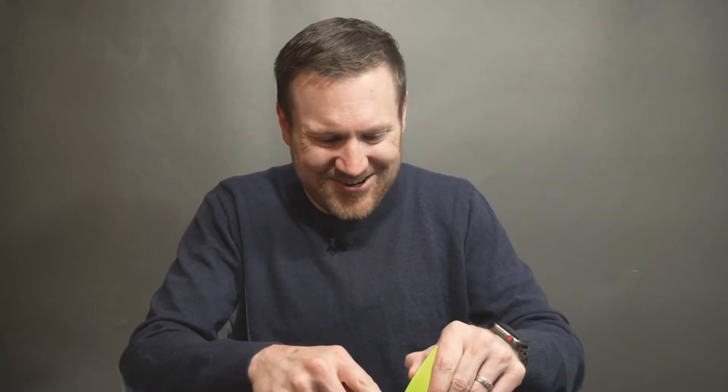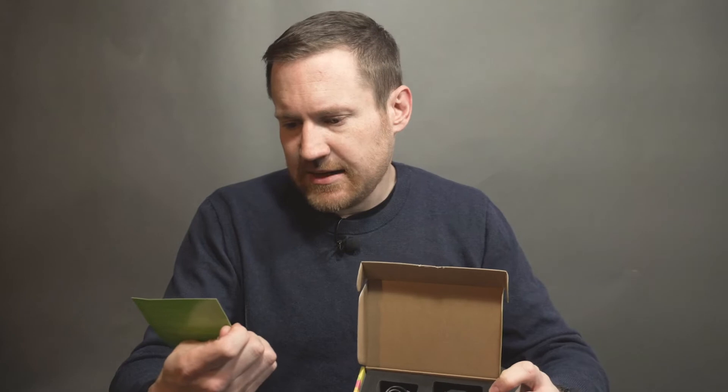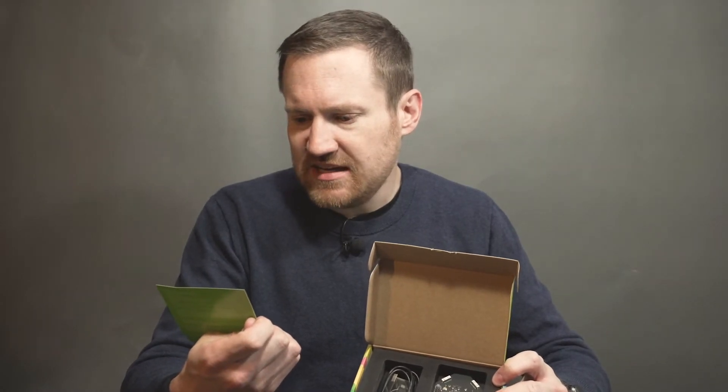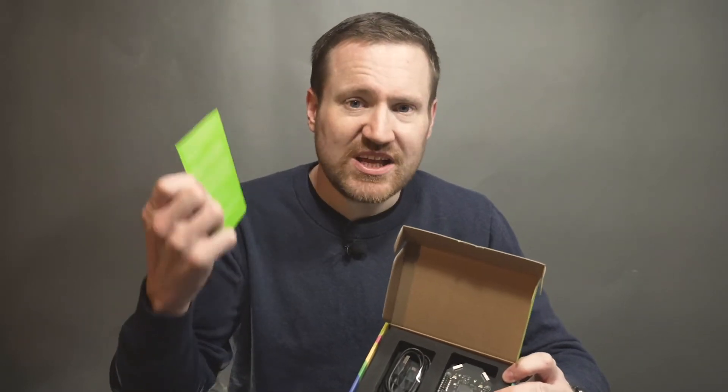I don't have my pocket knife down here, but here we go. We get information on ordering the MT3620 development kit and downloading the SDK — I'm sure we'll get into that.